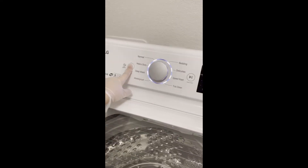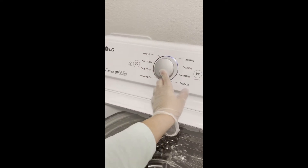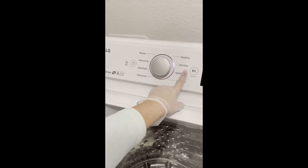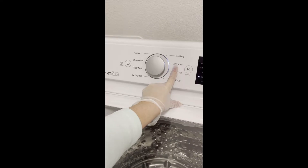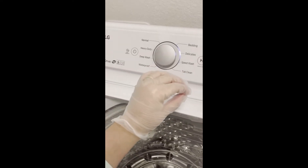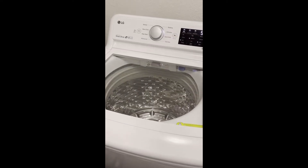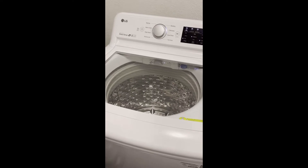Now I'm going to select the cycle. You have to select delicate, or a hand wash option, so it's not too rough on the yarn. Okay, now it'll start washing, and I'll meet you at the end of the cycle.